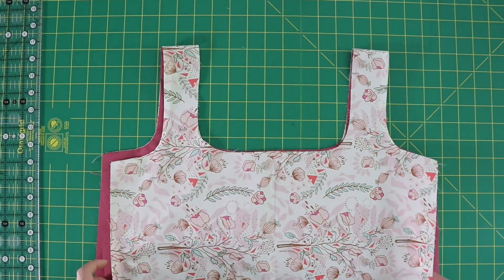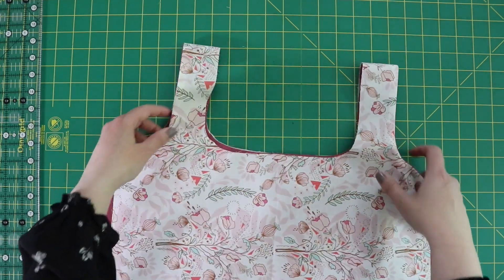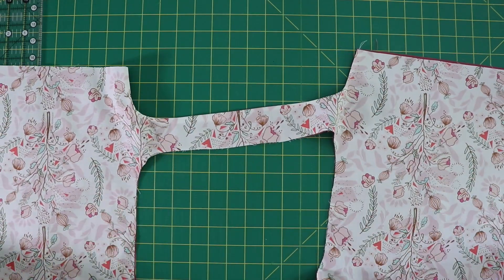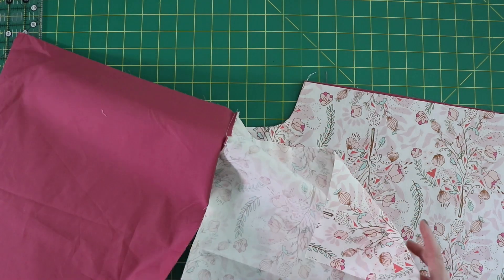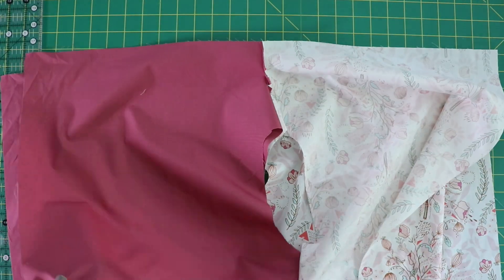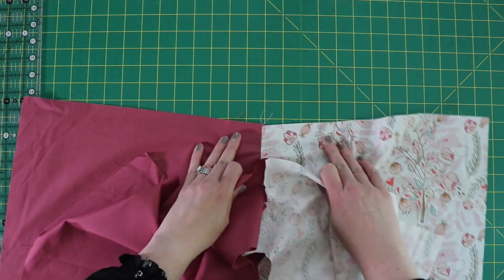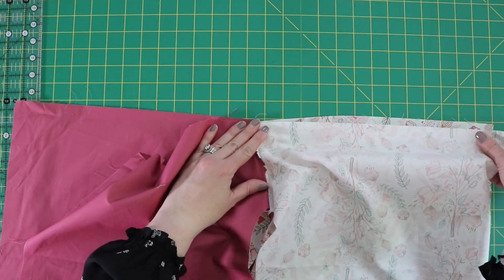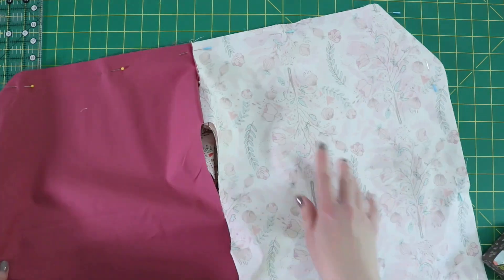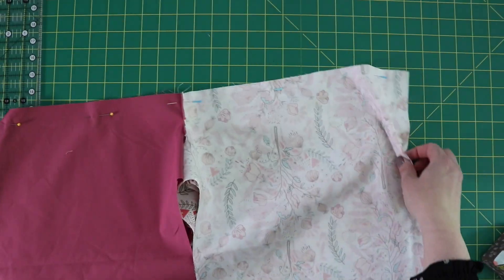Now that I've got these handles pressed, you could, if you wanted to, do a top stitching along this edge just to give it a little extra detail — I'm going to skip that though. So now we're going to sew the sides and the bottom of the bag. We're going to open this back up. For the outer layer, put right sides together, and the lining is also going to be right sides together. Line up the edges on each of those, including the bottom and the seam line, and clip or pin in place on both the lining and the outer fabric. Then sew a quarter inch all the way around the outside of this bag.